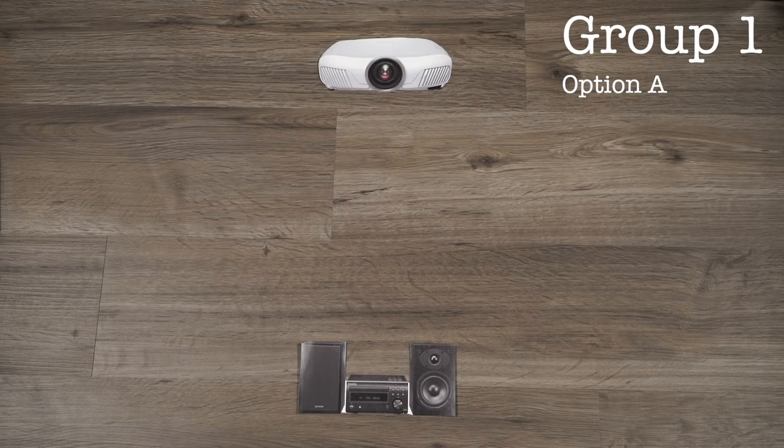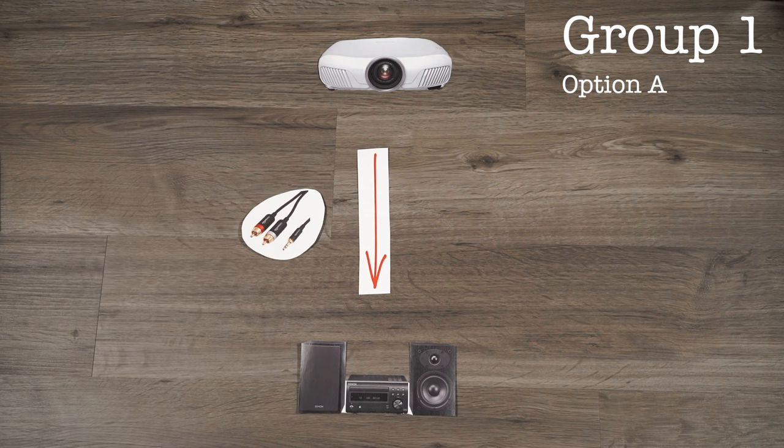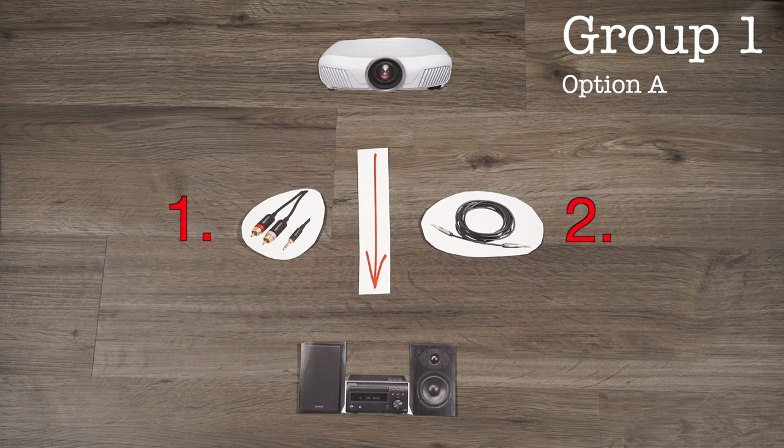So, you're one of the lucky few who has a projector with an analog audio out on the back of it. For you, the solution is simple and cheap. All you need is one 3.5 to RCA cable or 3.5 to 3.5 auxiliary cable and you're set to connect the projector from the back of the room all the way up to your front speakers. Links to these products will be in the description below.